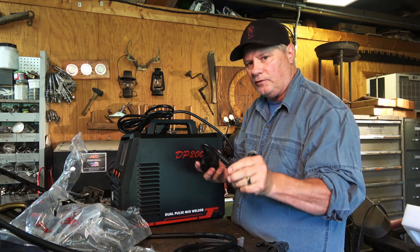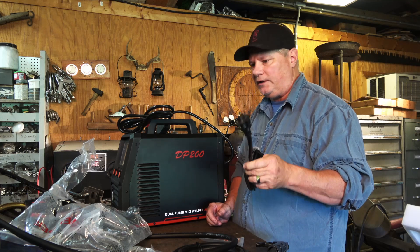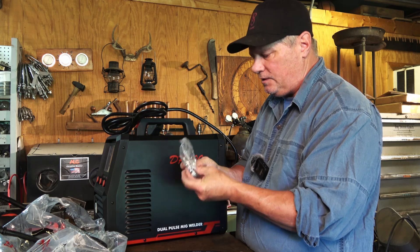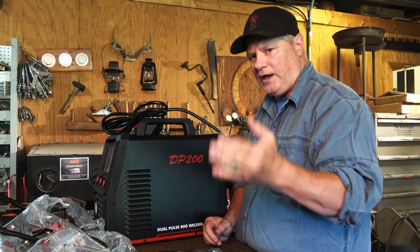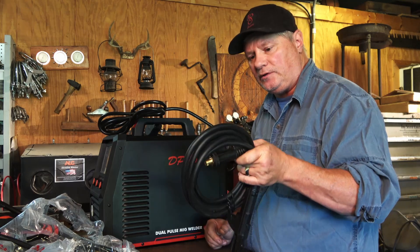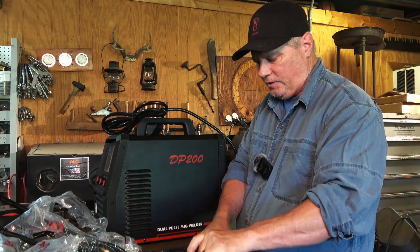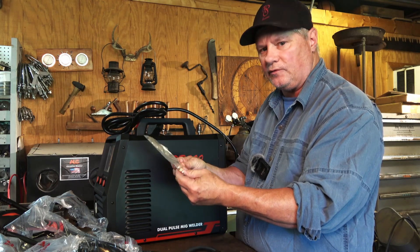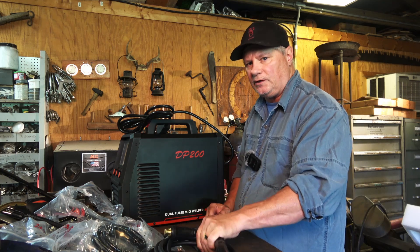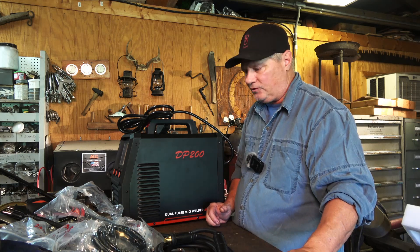A lot of things you weld you won't need full amperage, and it's really handy to be able to run this machine at 110 or 220, as I've done with my other machines. We've got some more parts here for the spool feed — different sizes for your different gauges of wire. We've got a gas line, and this machine also has the ability to do stick welding and lift TIG. We'll cover some of those things here in a minute. We also got some tools and some tips for our MIG gun. This is primarily a MIG machine but as you can see, you can do stick welding and lift TIG with it — you'll have to get the TIG torch extra.